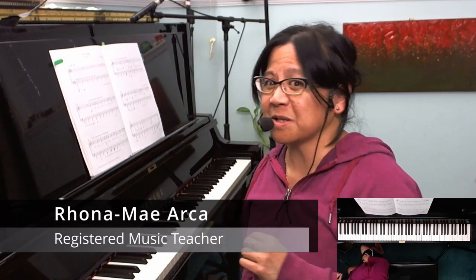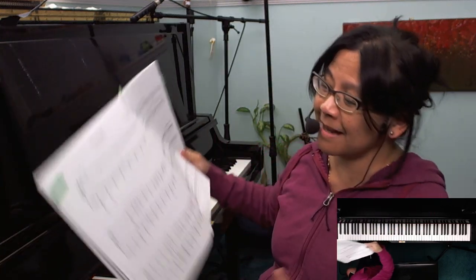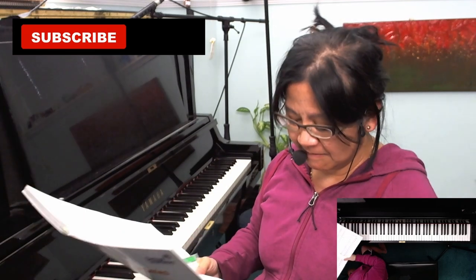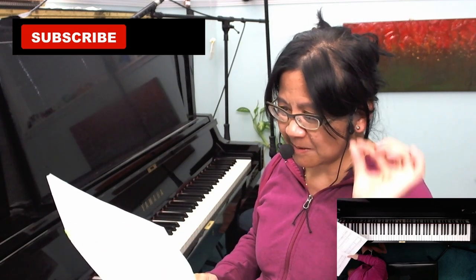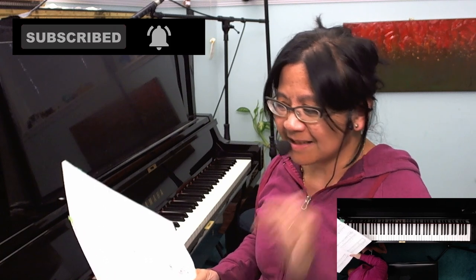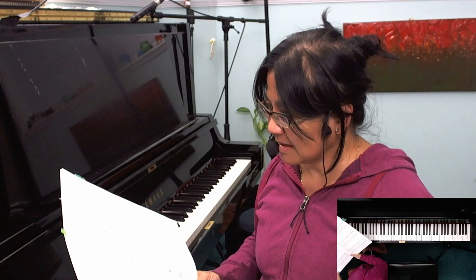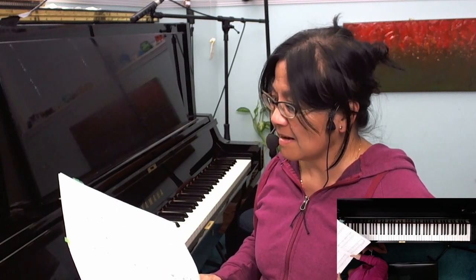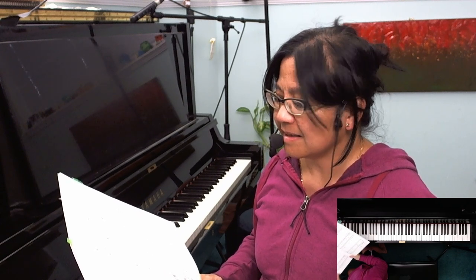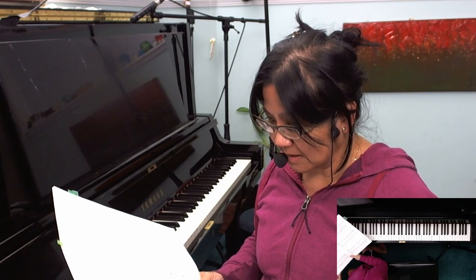Hi there. We're going to do a first impressions video of Meme on deck — I hope I'm saying that correctly. A lot of times the double I would be a long E sound, and double A as well. This is by Barbara, a Canadian composer, an Indigenous composer.